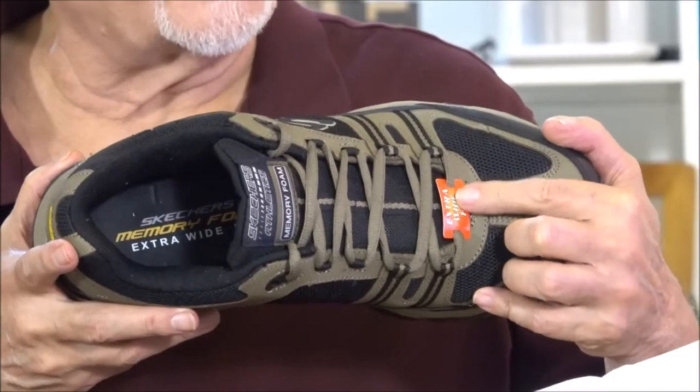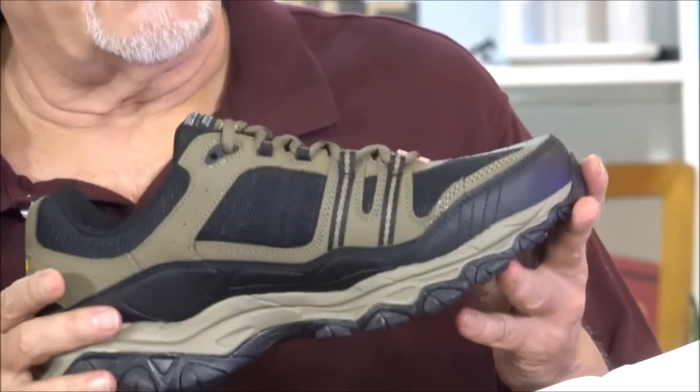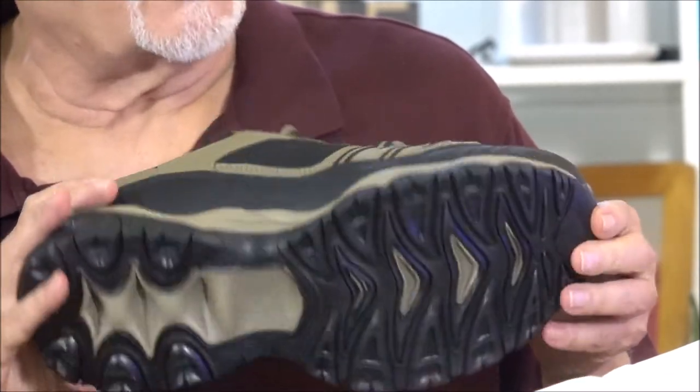It's just perfect, perfect, perfect build on it. Let me give you a close-up look at it. This one has a little label on it that says Extra Wide. That's because I have duck feet — I have extra wide feet, but it comes in all kinds of sizes.